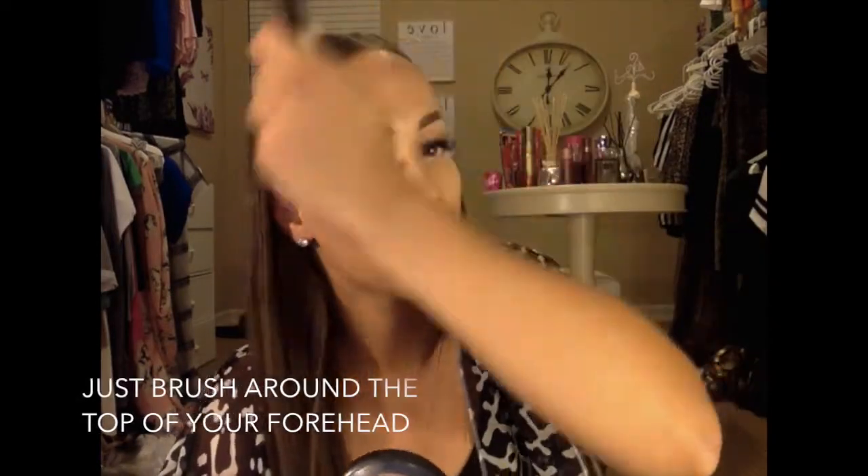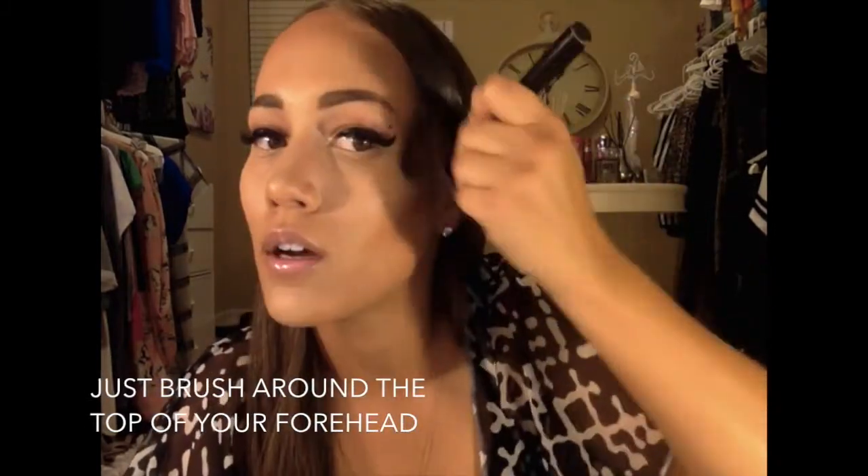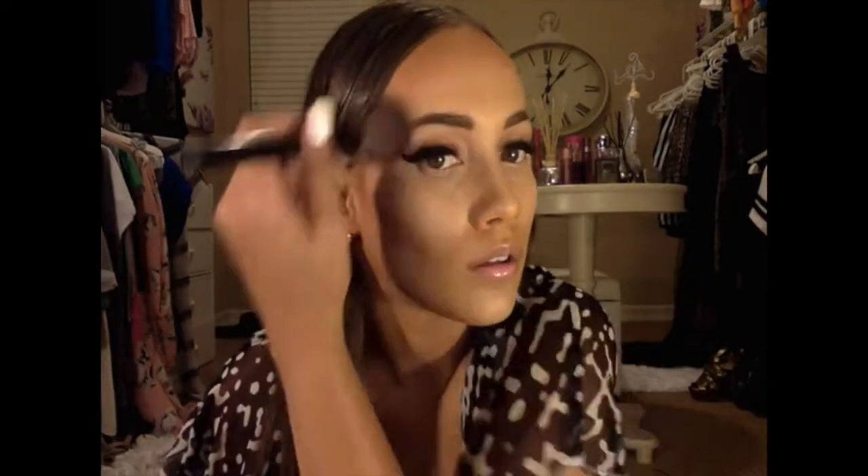The next brush I'm going to use is just a regular round Target blush brush. I like to do around my hairline with it — this makes your forehead look smaller in pictures, and I love that because my forehead is a little bit big. Then without putting any more bronzer on my brush, I go around my jawline with whatever's left over. I do right around my ear — this makes your jawline a little more defined.